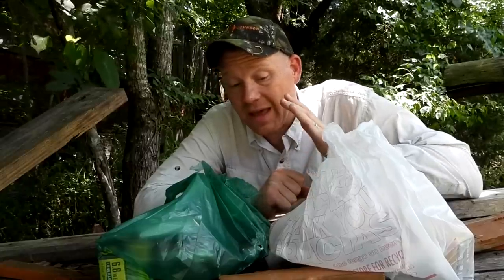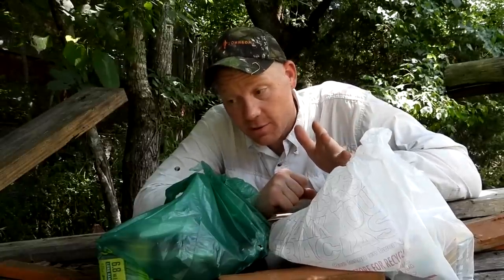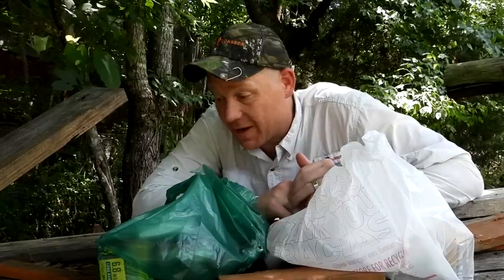Hey everybody, how you doing? This is about to be a really fun video. Out at the range today with Heavy Metal, and I'm going to tell you a little story. The ammo is coming back around me — it's not cheap, but I gots to have the bullets to make other videos.